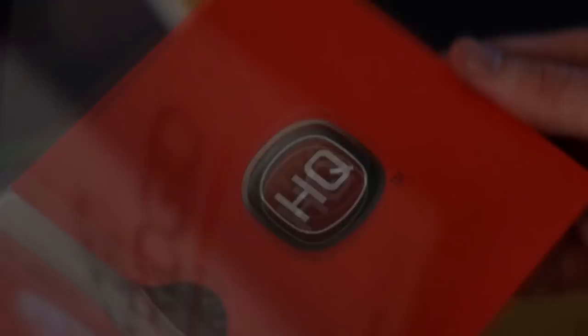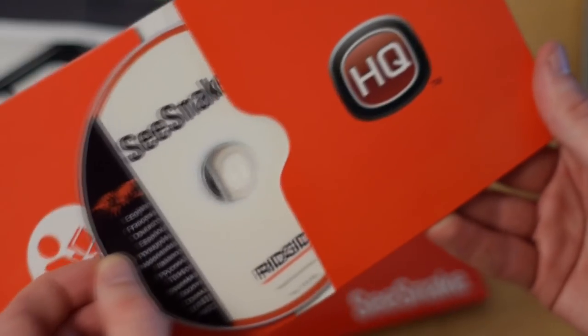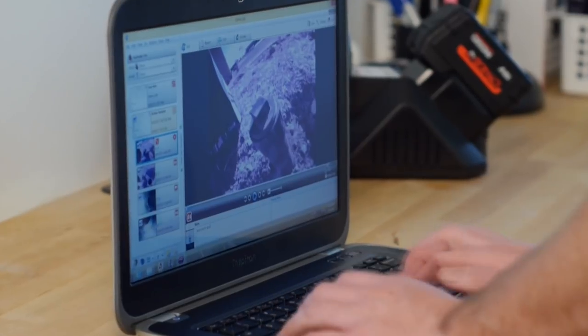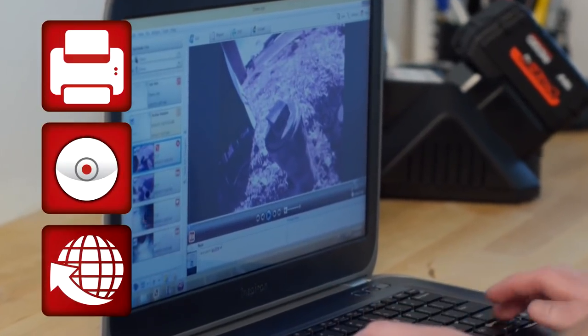The CS6-Pack comes complete with HQ, a software tool that lets you edit CS6-Pack inspection reports and deliver them in alternate formats including print, DVD, and online.